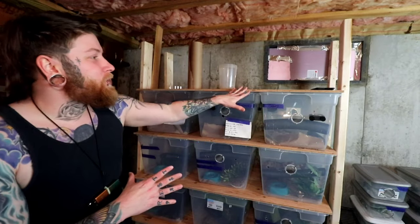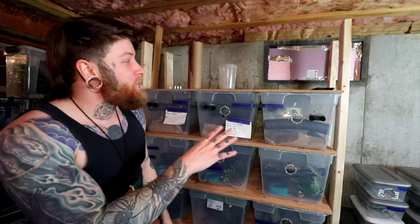I recently built a complete rack system for under $200 that can fit 18 tubs for all my new Caledonian geckos. And it was a complete disaster. Stick around while we go over exactly how I built this rack system, but more importantly the mistakes I made that you should avoid if you want to make a great DIY rack system for under $200.